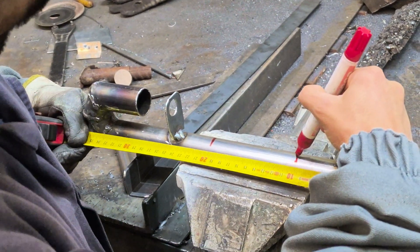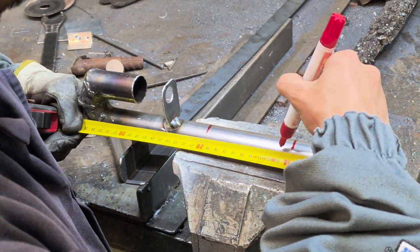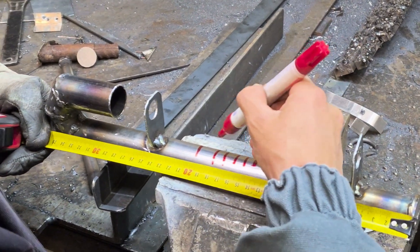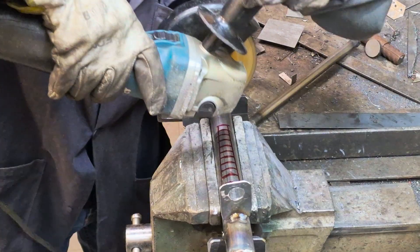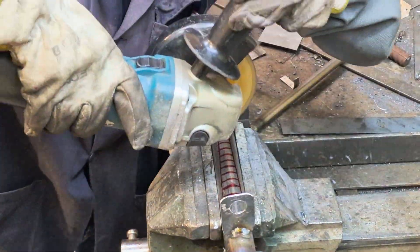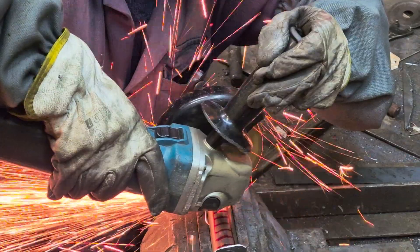I marked the slits in the main tube. These slits are where the steam will come out so that it can later burn in a very hot, strong flame, making the system efficient and saving a lot of money on heating. With the grinder, I made the slits as you can see.